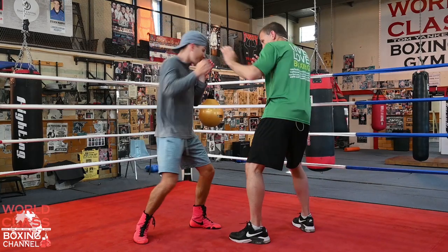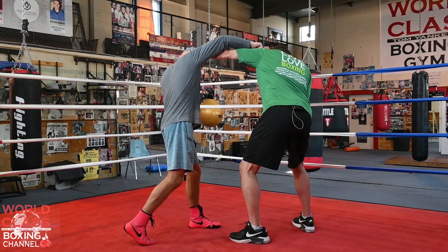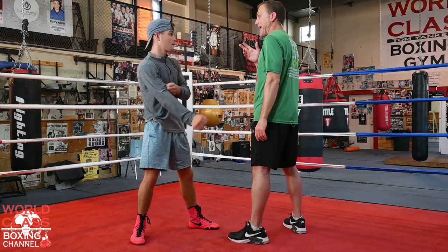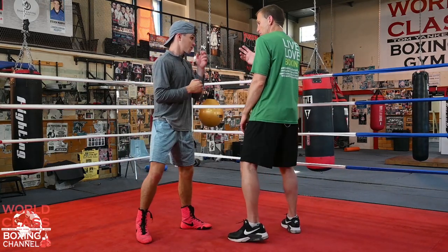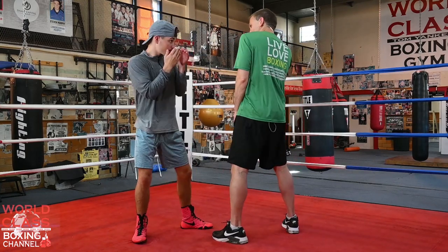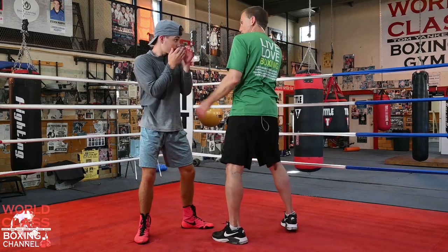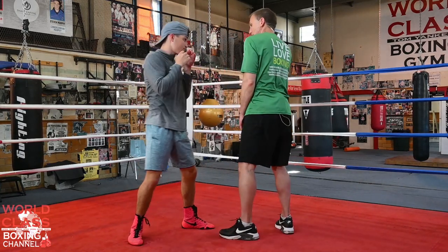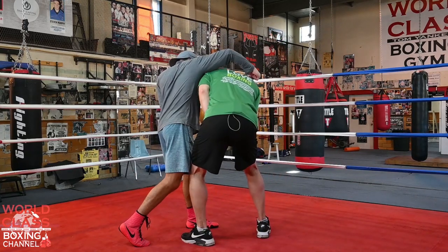So he's throwing that right hand over the top, and I'm just doing that right there. His punch is coming and I'm right there like that. Guys say you throw the right hand at me, and I just bow down. I can bow down this way, step in, bow down and step in — boom.